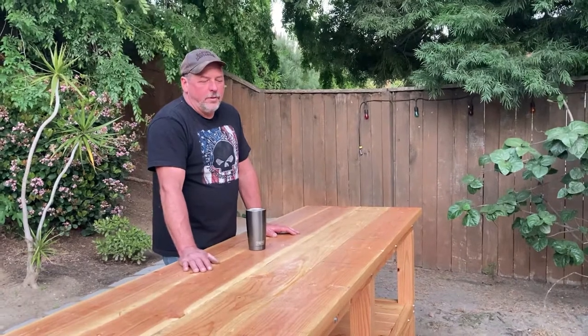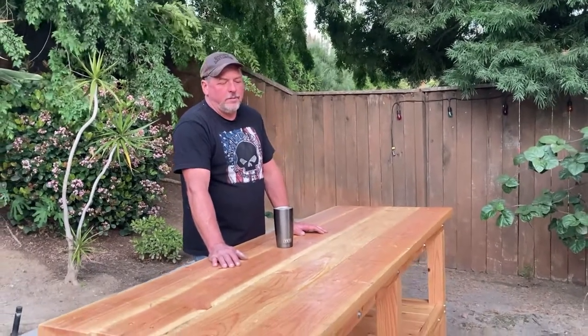This is a workbench I built. I found the plans on Pinterest — looked at some ideas, found the one I liked, ordered the plans, and built this.